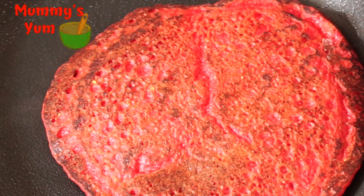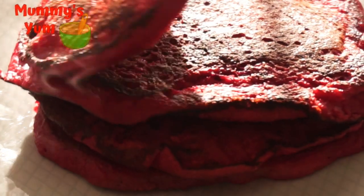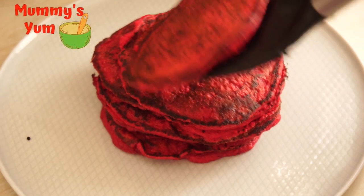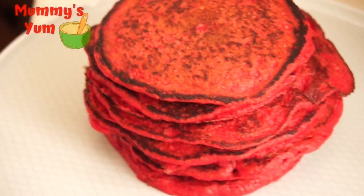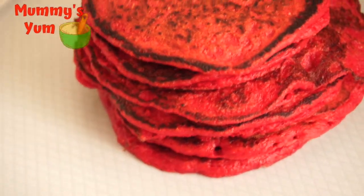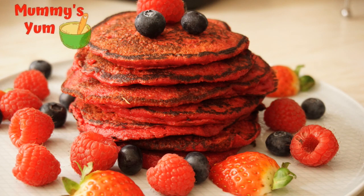The delicious beetroot pancakes are all ready for you and your family to enjoy! Serve them any way you like — you can put some maple syrup on top, serve with fruits, or with yogurt. You can also have this as a full breakfast by making custard or porridge oats, although we're already using oats here, so it's like eating oats and oats!